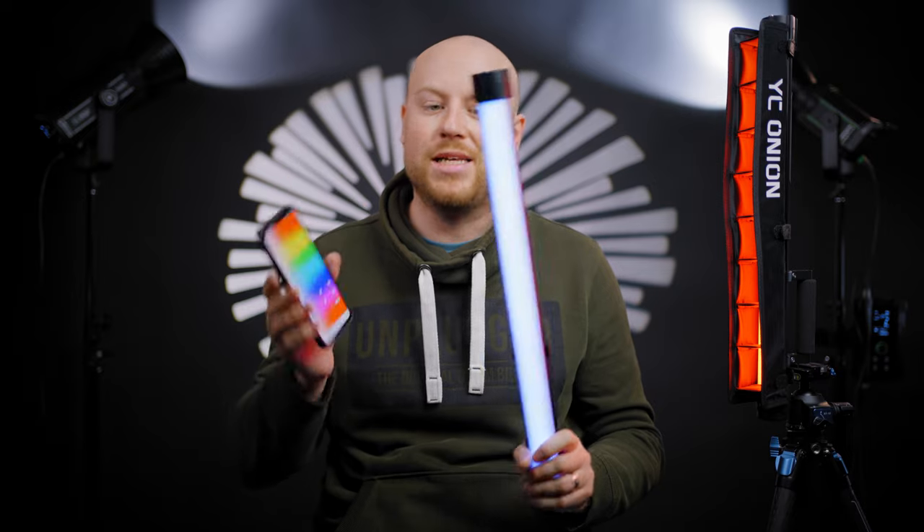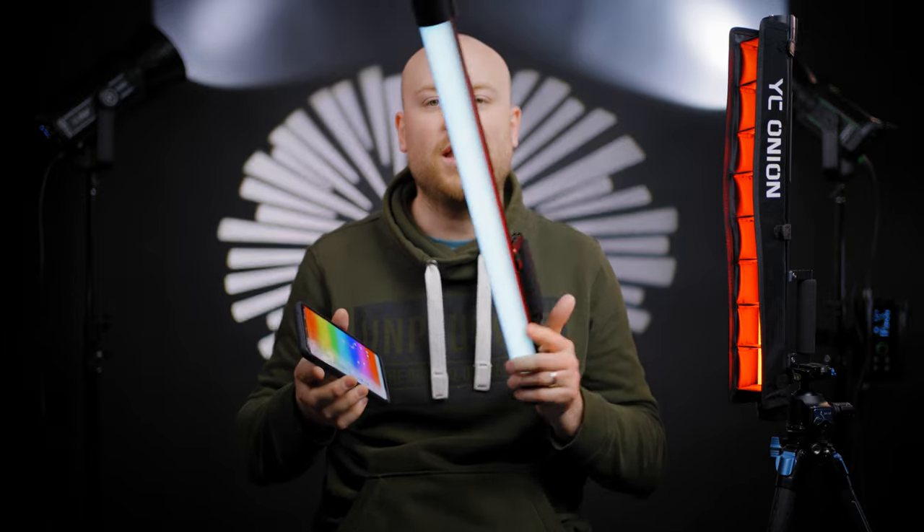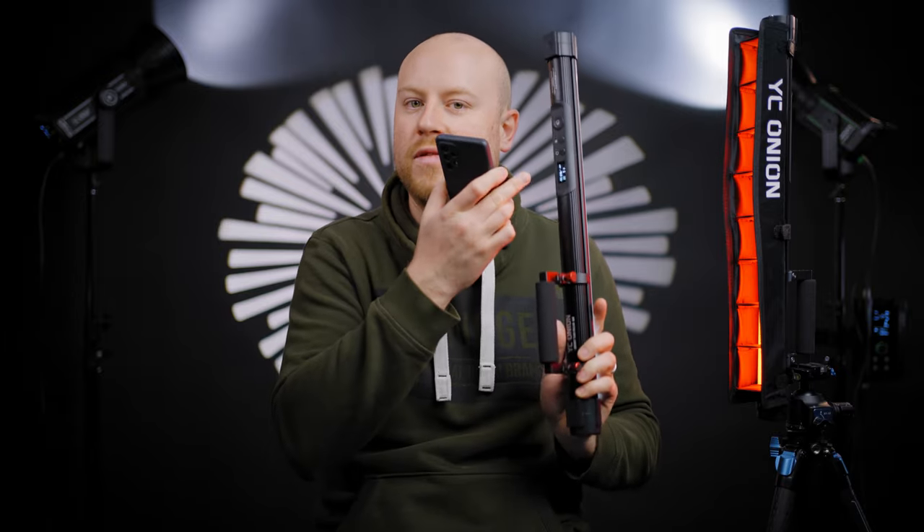You can control this LED light in three ways: one, DMX control in and out so you can use it as a master or slave; two, control it via the buttons on the actual tube; or three, using the YC-Onion app. The easiest way to control these tube lights is actually through the app.